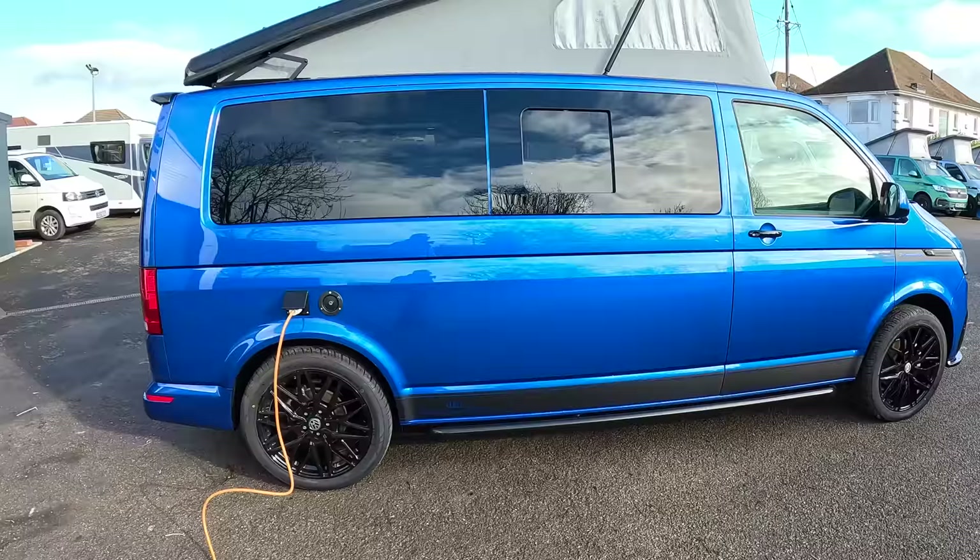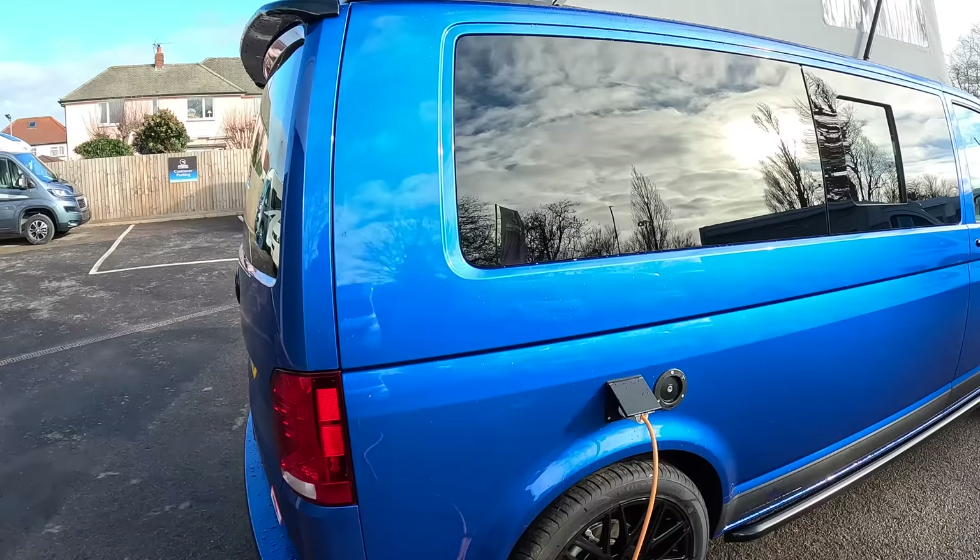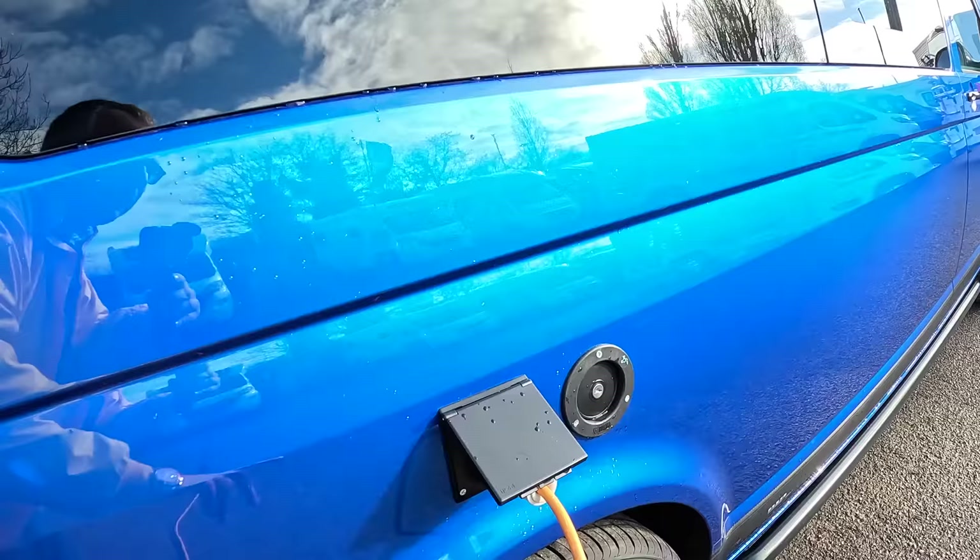Here we've got 240 volt plugged in — when you're camping you can plug that into the vehicle and it gives you 240 volts inside. We'll see how that works in a moment. And that's your water filler next to it. Now let's come around and open the back up.